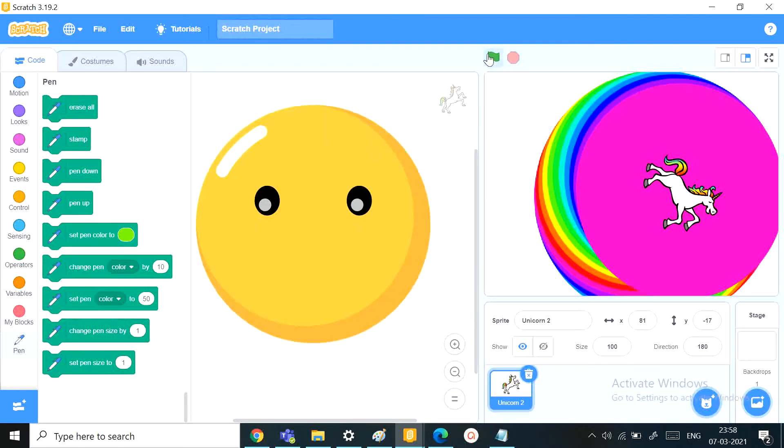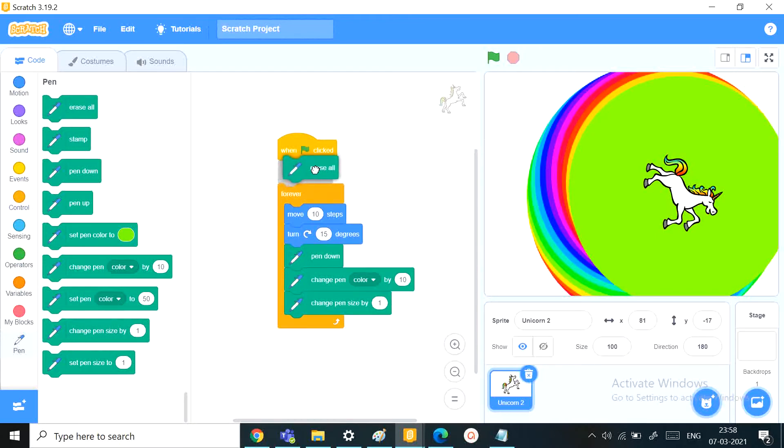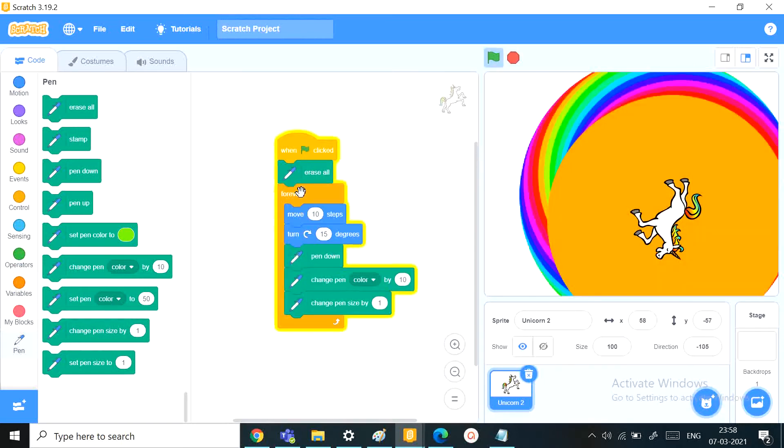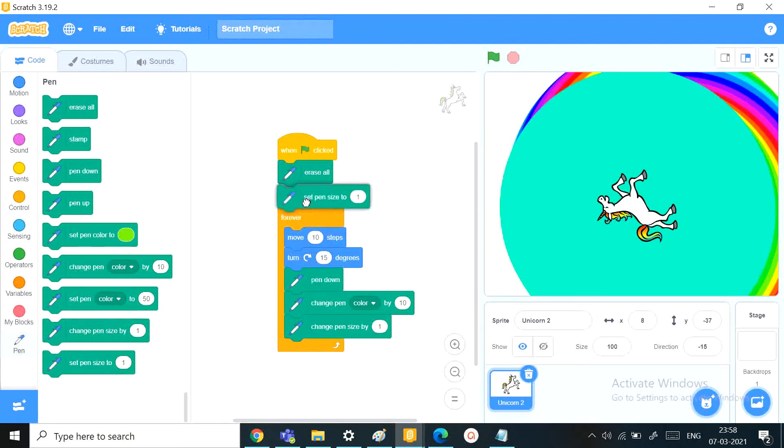Now start it again. When we started again, it just started from where we ended — it did not have a fresh start in Scratch. So to fix that, before the forever loop runs, we want to add erase all and set pen size to 1. Now let's try this out.